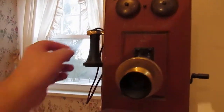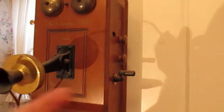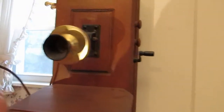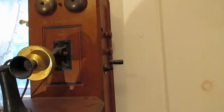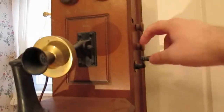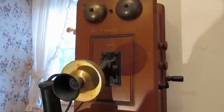Basically, the way it worked is you would lift this up. You can see this is the switch — when you lift it up, it turns on. Then there's a crank over here. You'd turn the crank and that sends a pulse down the line which would alert the operator that you want to talk to them. You'd put this up to your ear and tell them who you wanted to speak with. The operator would then use patch cords to connect your line to the other party. Then either they would ring, or you could crank it again to make the other person's telephone ring with the bells, so they'd know someone was calling.